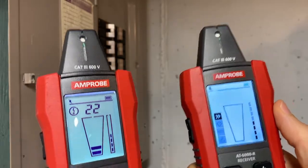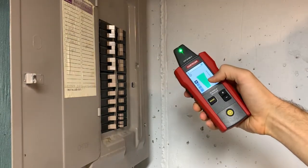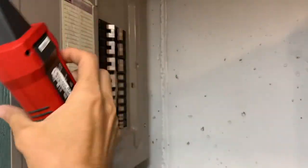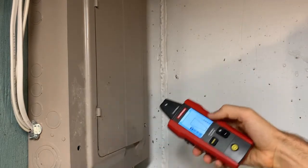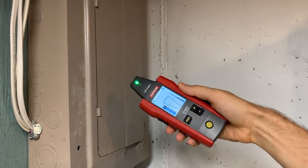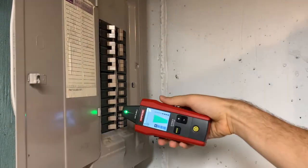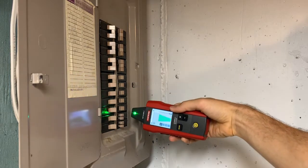Starting with the AT6020 — the first mode is an all-or-nothing mode. When I get a signal, you can see that red — it's all or nothing. This is great if you've got multiple panels and you just want to come up to a panel and see, oh, is there a signal here? You can often get it to go off even with the panel door shut. But it's really hard to find the breaker because it lights up for the whole panel. Even if we reduce the sensitivity, it still lights up for a huge chunk.